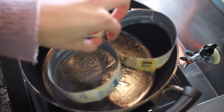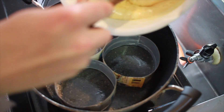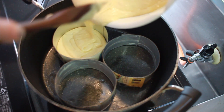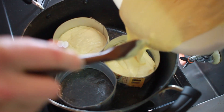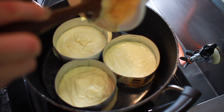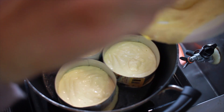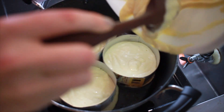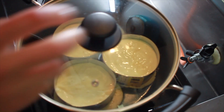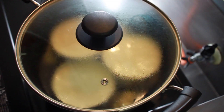Put your pancake molds into the pan and start pouring the mixture in, keeping it level — don't bring it right to the top or it will overflow. With the dimensions and amounts specified, you shouldn't have overflow if you've got three rings. Pop the lid on and leave everything to steam for eight minutes.